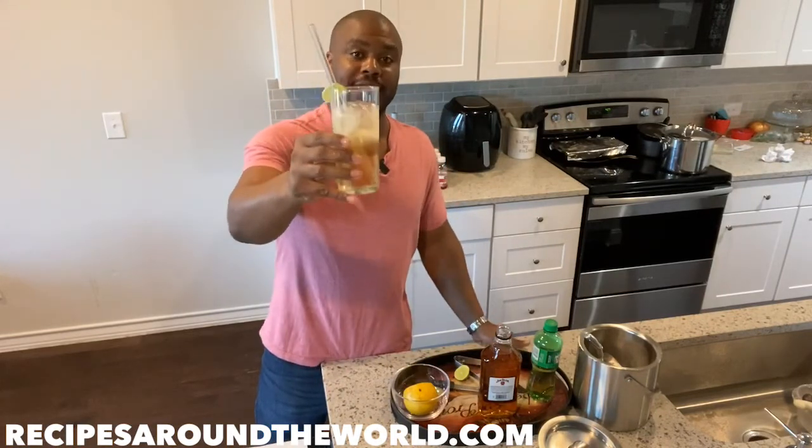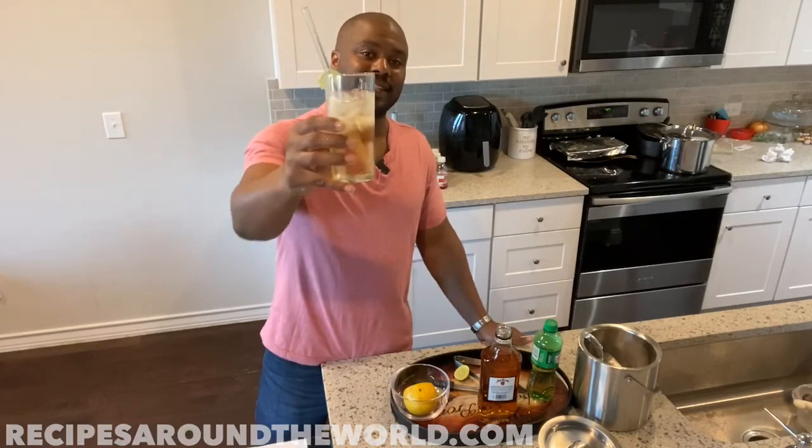That, ladies and gentlemen, is your whiskey highball — a very refreshing, very classic drink. I recommend you try it out for yourself; you can adjust the whiskey and alcohol content to your preference. If you've enjoyed this video, please subscribe to the channel and check out the other playlists of drink and food recipes. I'm Ben, this is Recipes Around the World, and I'll see you soon. Cheers!